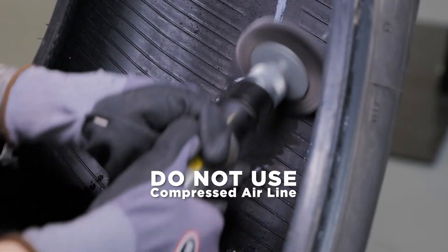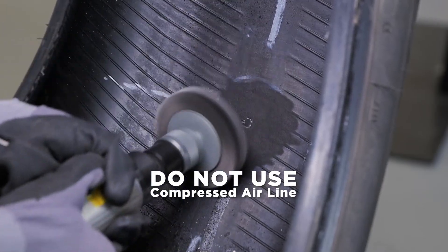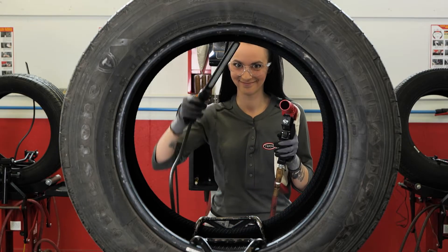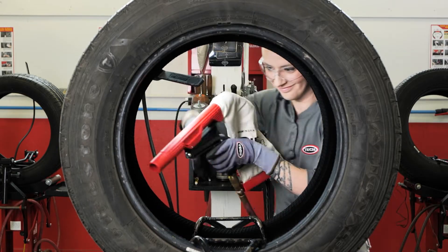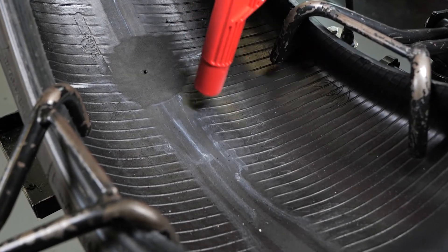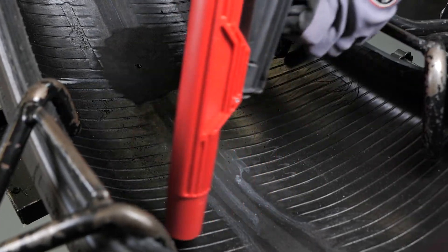Do not use a compressed air line for this procedure. The compressed air may contain moisture and oil that will contaminate the buffed surface. Now vacuum all buffing dust and steel shavings from the tire. Avoid contacting the buffed surface with the vacuum as this can contaminate your prepared surface, which will compromise your repair adhesion.